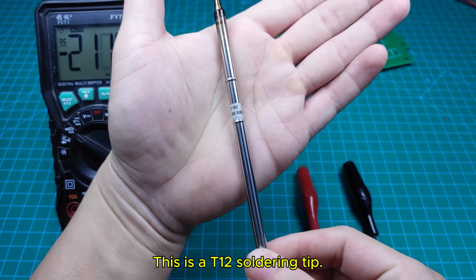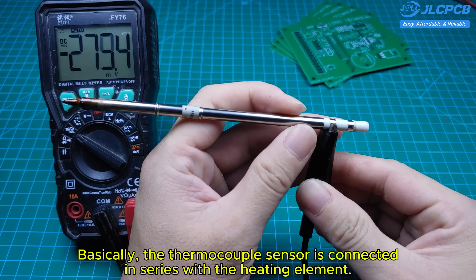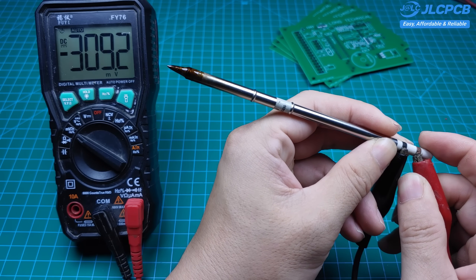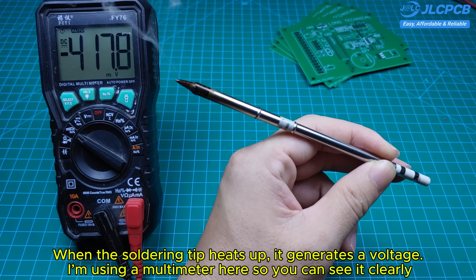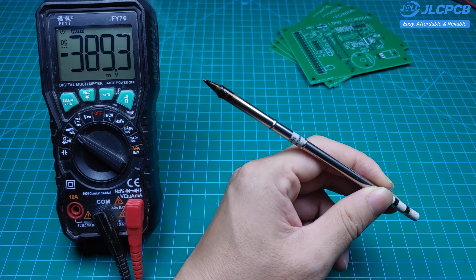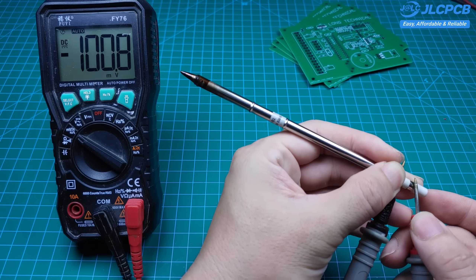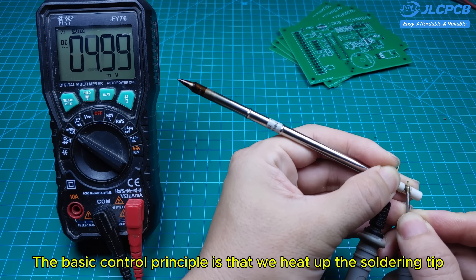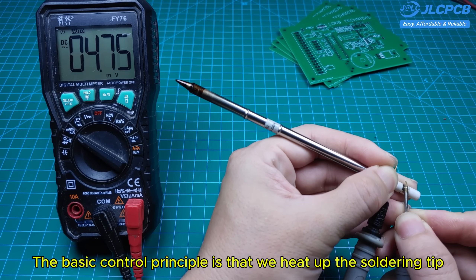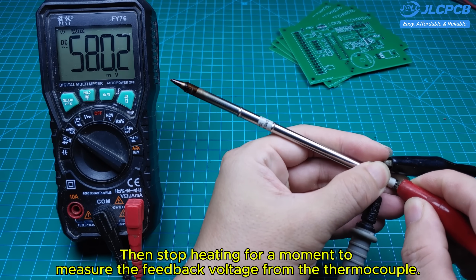This is a T12 soldering tip. Basically, the thermocouple sensor is connected in series with the heating element. When the soldering tip heats up, it generates a voltage — you can see it clearly on the multimeter. The basic control principle is that we heat up the soldering tip, then stop heating for a moment to measure the feedback voltage from the thermocouple.